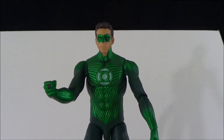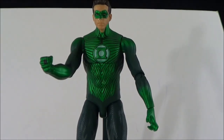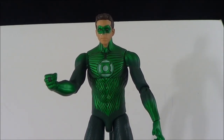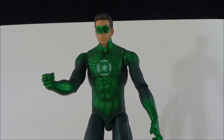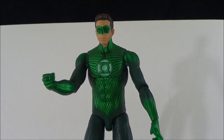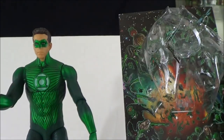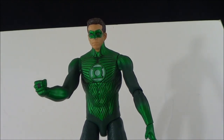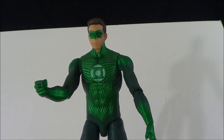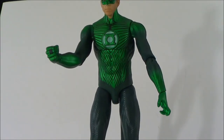Alright guys, sorry about the long mishap there, but this is a really cool figure. You get the base, you get the die-cast ring, the base lights up, the ring lights up, and the figure itself lights up. It's not like a Hot Toys-type figure and it's not very articulated, but it's very cool for what it does — it does the Ryan Reynolds voice and lighting-up effects. This would be cool for kids or collectors; it's a very nice little piece to have. It also comes with this little display piece and the Green Lantern Corps artwork on the back of the card. This is Sehaman — hope you guys enjoyed this review of the Green Lantern Movie Masters Ryan Reynolds figure. See you guys later and take care.